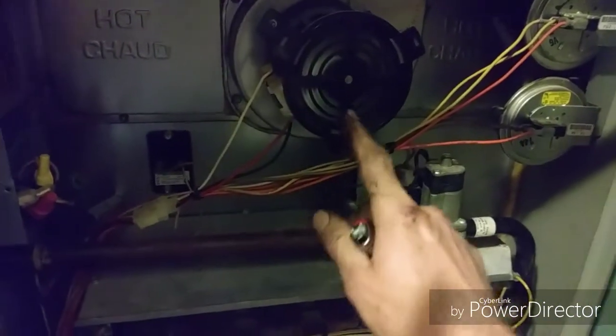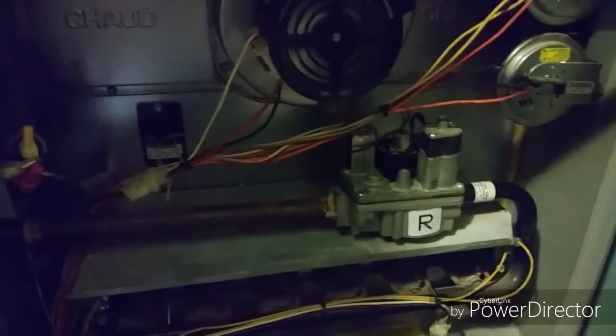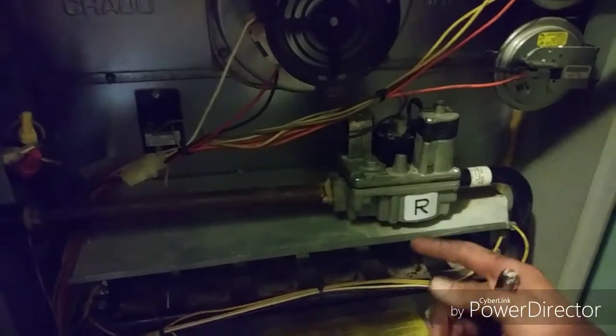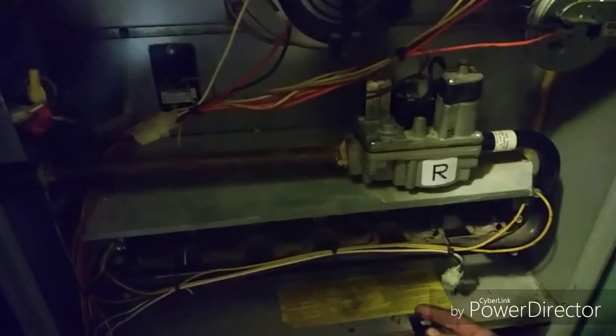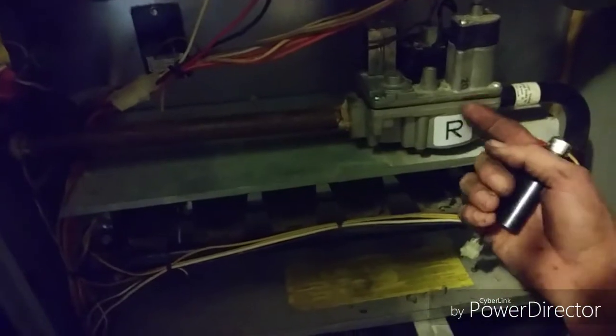When it calls for heat, the fan will come on first. On this one there's a 30-second delay — you can read it on the door. Look up your unit and see if there's a delay. This one is 30 seconds before the gas valve opens.